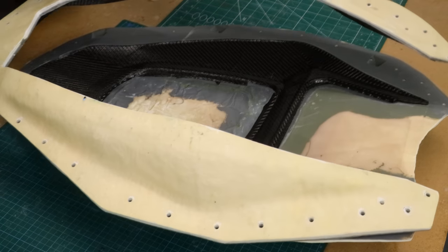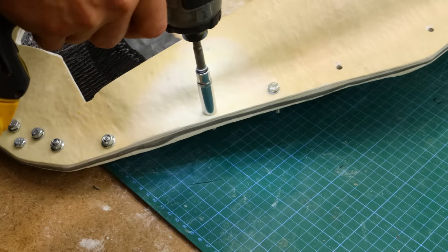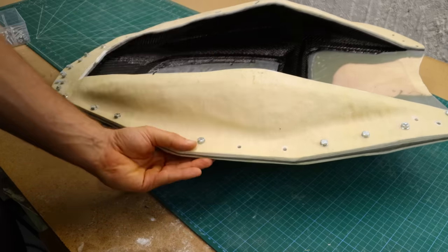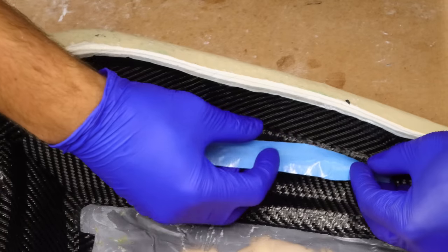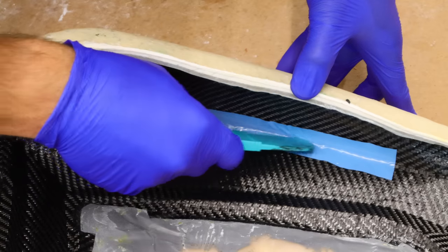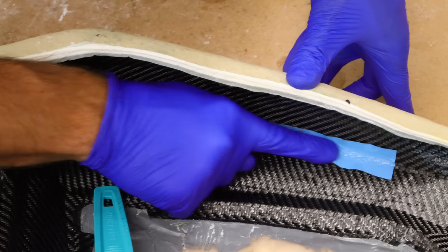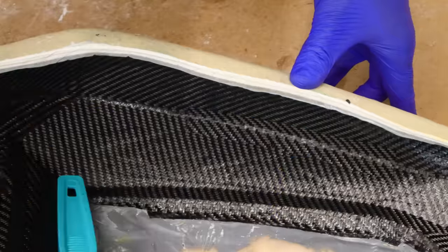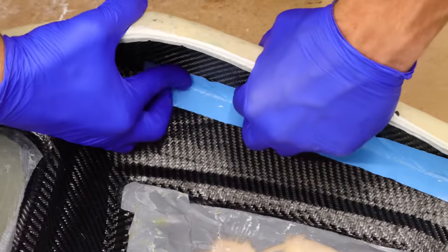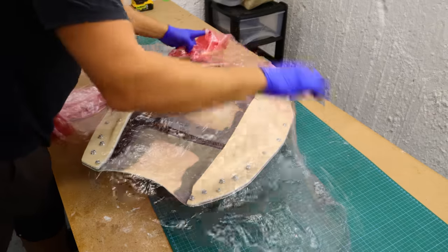Then I joined the split molds together by putting bolts through. I double-checked every single bolt to make sure they were tightened down properly and the mold joined together in the right places. To join the parts together I overlaid the joints with 210g carbon fiber - this is going to help me keep the two pieces together. Each layer is wider than the previous one to make sure it overlaps.